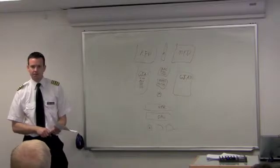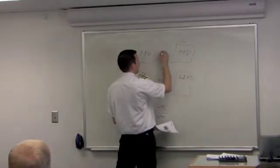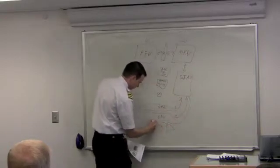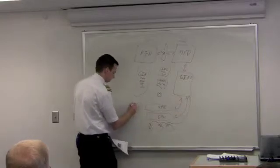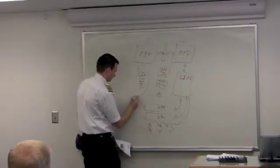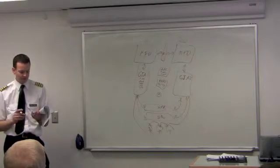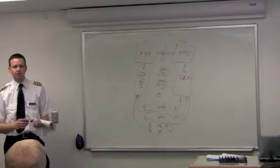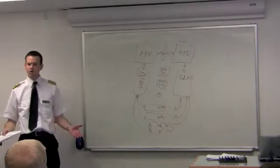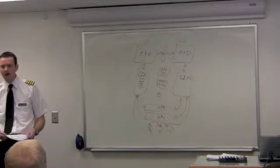Here's how to diagram the G1000 system in three steps. Step one: go around the outside — everything on the outside talks back and forth in a big circle. This is important because when something fails, you need to know what's downstream and what else you lost. We see this all the time with students — we fail their MFD and they wonder where their radios went. If you knew your diagram, you'd know where your radios went.